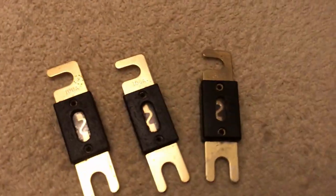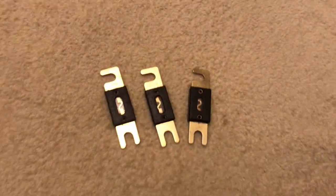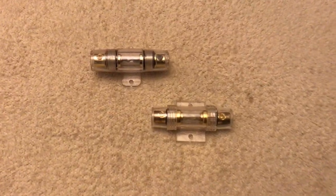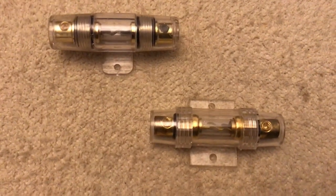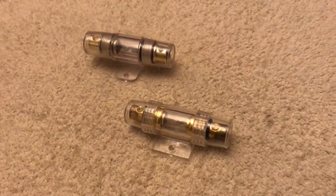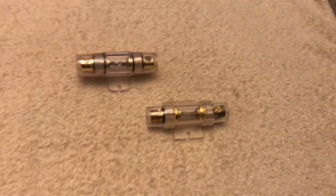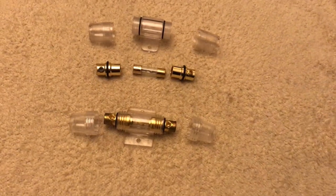Here we have slightly smaller rated ANL fuses. These are the AGU fuse holders. I much prefer ANL fuse holders because they feel more robust, stronger, sturdier, more reliable. I feel much more confident installing an ANL fuse holder, I must say.